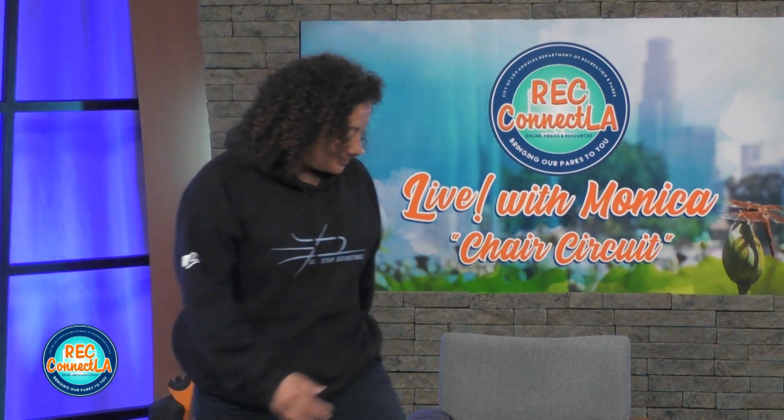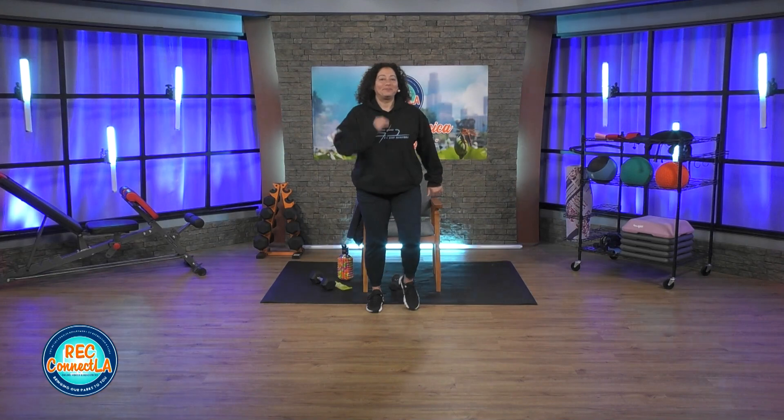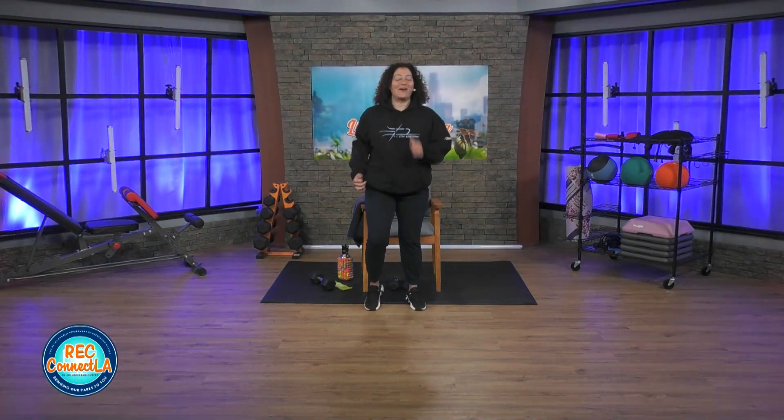Let's get started with the March in Place. Light on the feet here. Do not forget to like and share today's workout on Facebook.